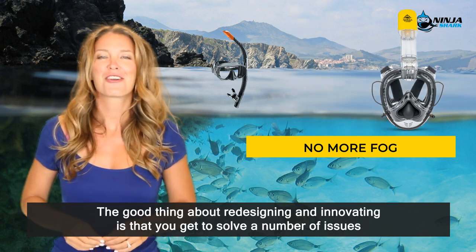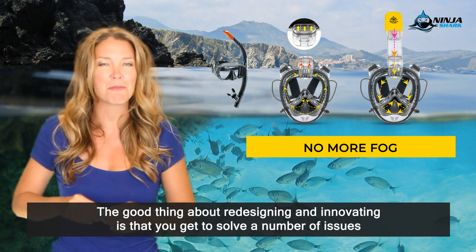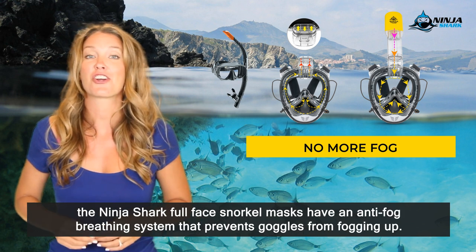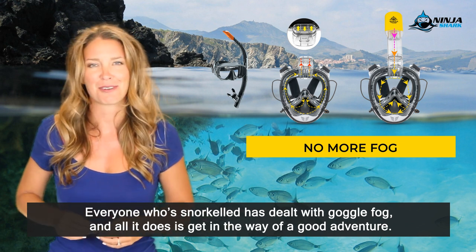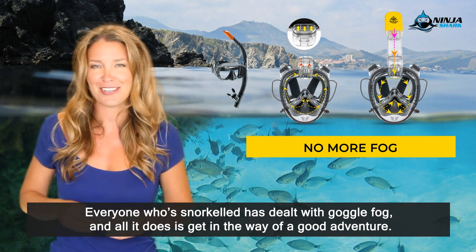Fourth, no more fog. The good thing about redesigning and innovating is that you get to solve a number of issues that exist with the original product. In this case, the Ninja Shark full face snorkel masks have an anti-fog breathing system that prevents goggles from fogging up. Everyone who has snorkeled has dealt with goggle fog and all it does is get in the way of a good adventure.